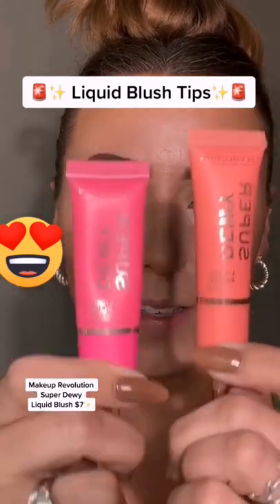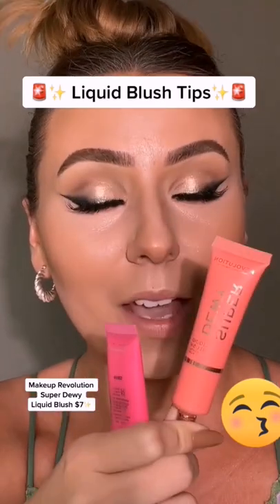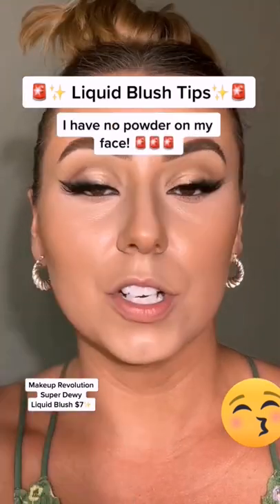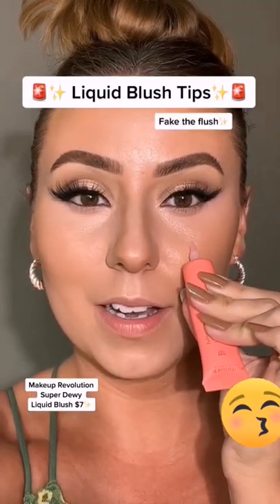Makeup Revolution Super Dewy Blush — let's see which one we like the most. Liquid blush can be a little tricky, but let me help you and give you a few tips. I have foundation, concealer, bronzer — no powder on my face. I'm going to start with this shade and apply it on top of the apple of the cheek.